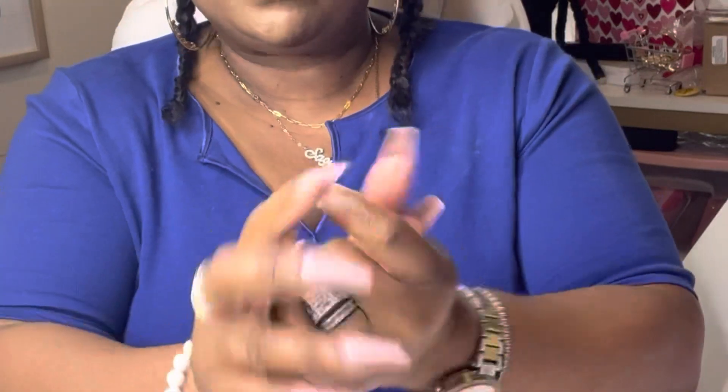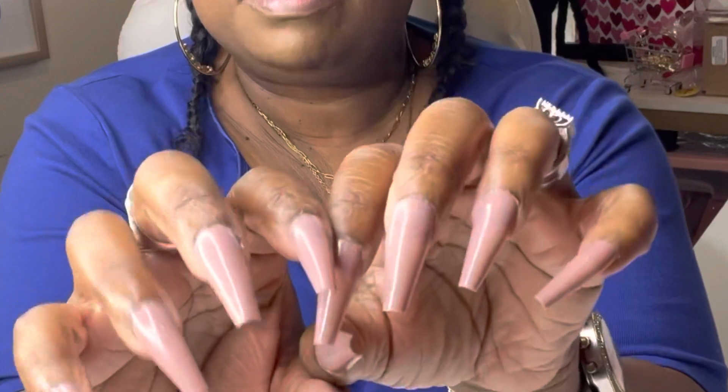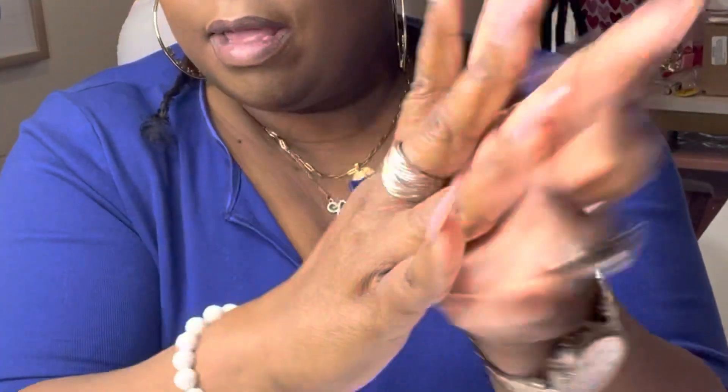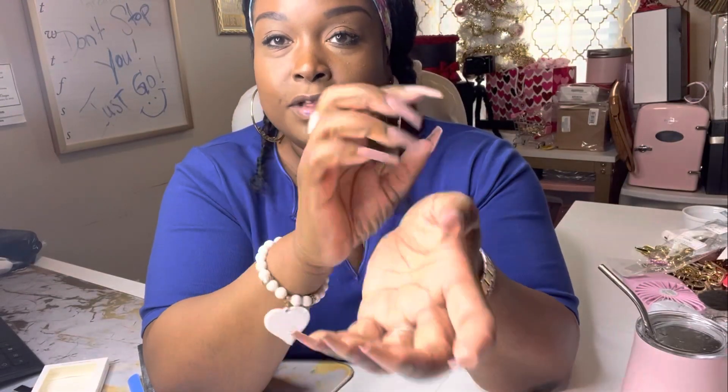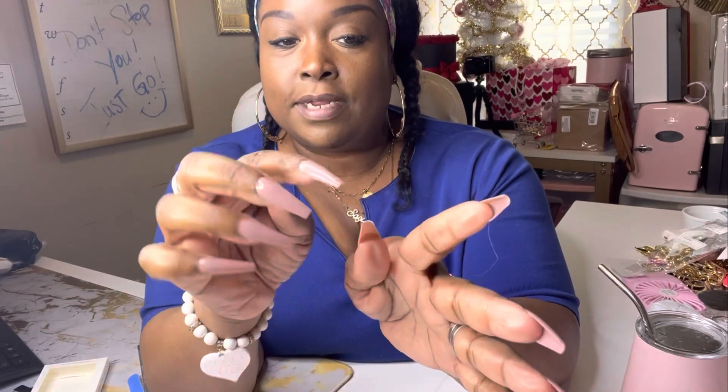We can remove them when we want — just soak them in the hottest water you can and they will eventually just come right off. I absolutely love this. This is my look for hopefully at least the next week. If I could do two weeks, even if I have to glue one back on, I'm fine. I just don't like splitting — but they're not going to chip.